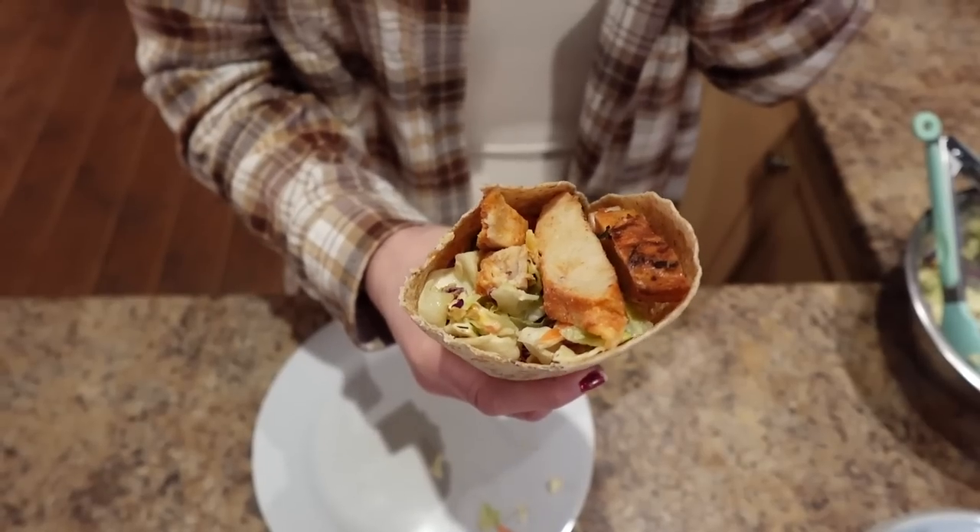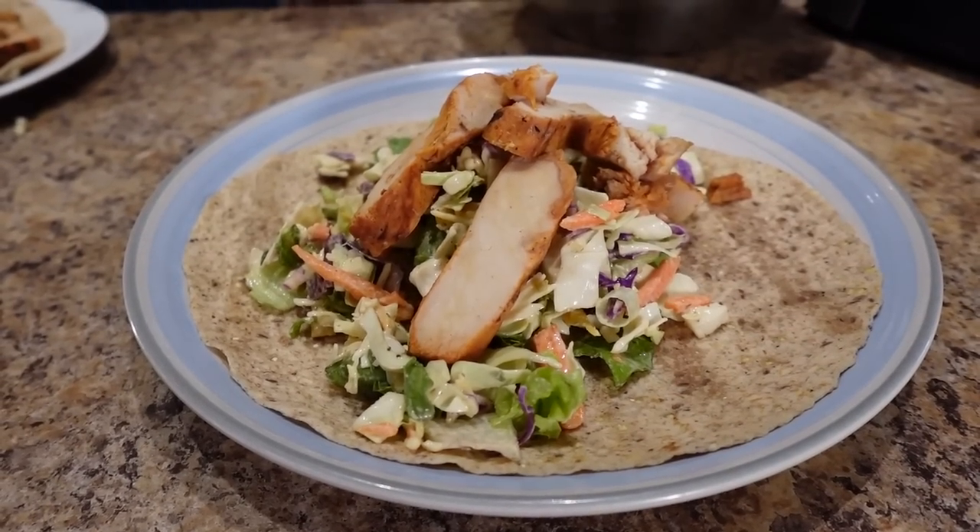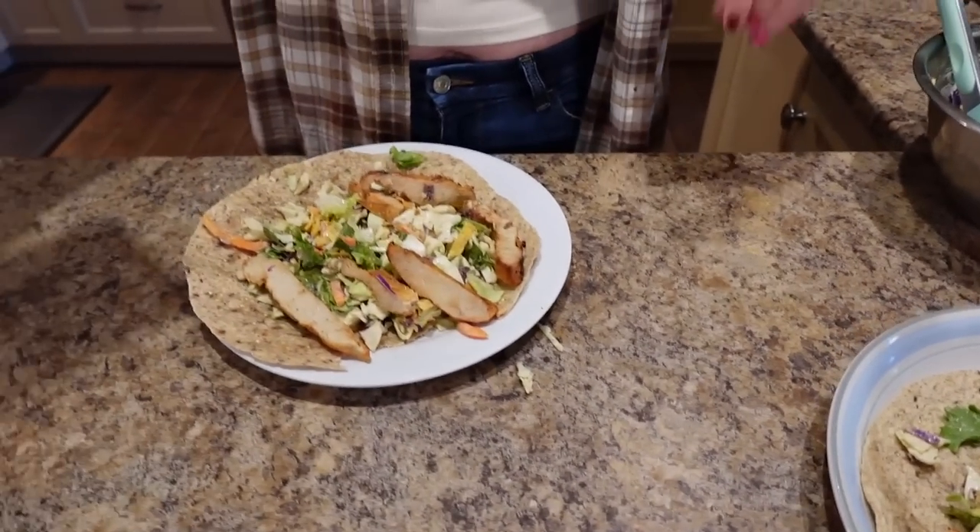That dressing is really good — it makes you dance! So again, this makes two wraps: 460 calories, 16 grams of fat, 48.5 grams of carbs, and 33 grams of protein per wrap. It's a whole meal in a wrap — it's going to keep us full for hours, especially with the protein, the whole grain, and the volume in the salad. We make sure our foods have a ton of flavor, and that also keeps us full.